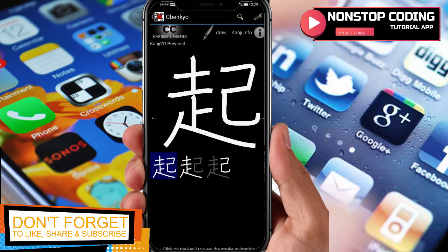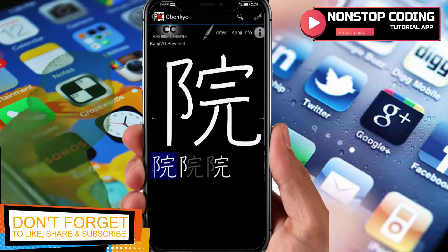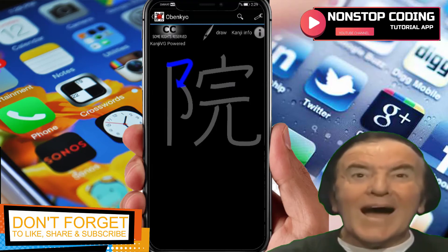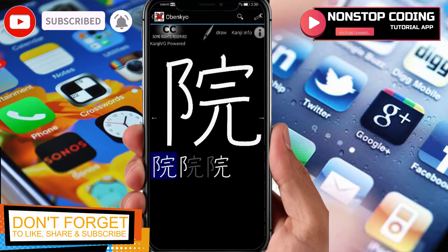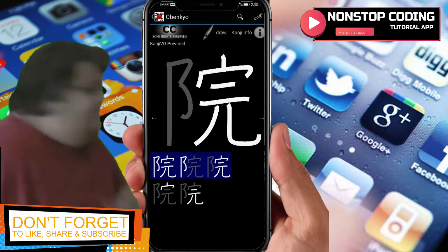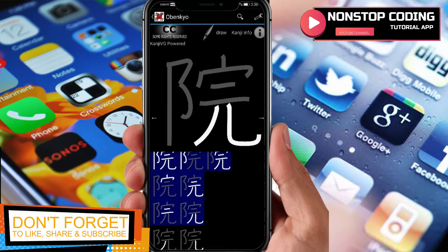If you tap the stroke order — for example this one — it shows you the first stroke you have to follow. Then the kanji info and stroke order are displayed so you can see exactly how to write it step by step.